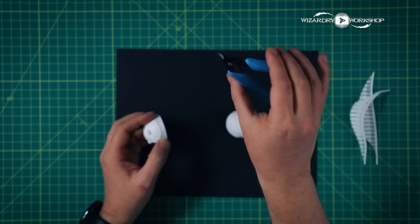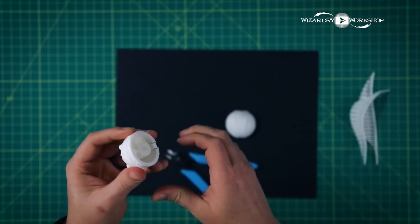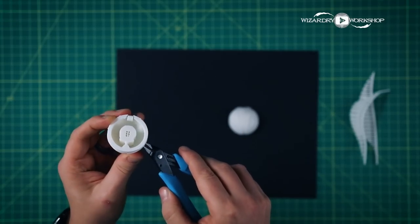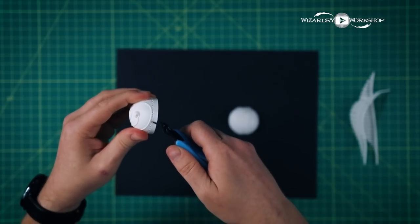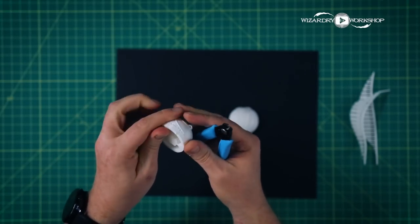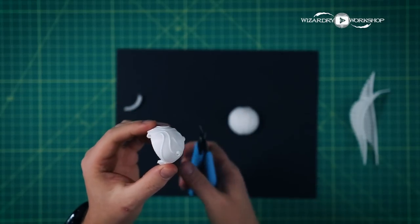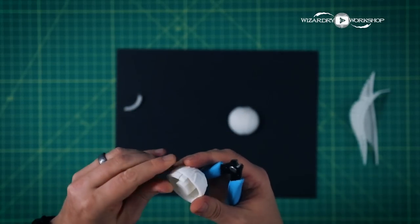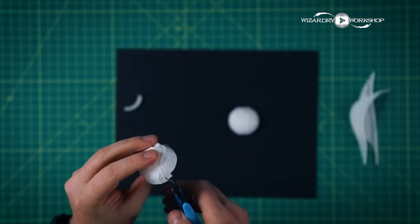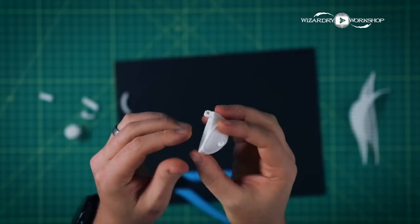I've got these little clipper things that came with my 3D printer. We're going to use this to break that bottom part off. There are pieces that the 3D printer prints to keep it from falling over as it's printing — they're like little support pieces. All these little pieces were pretty easy to break off.